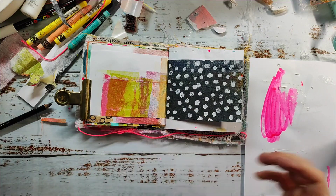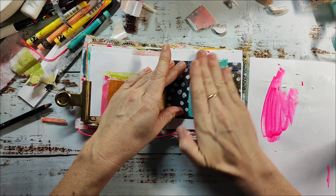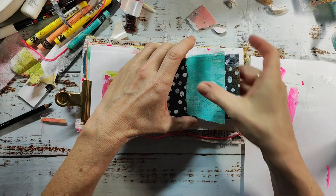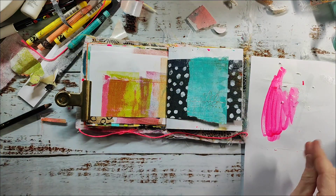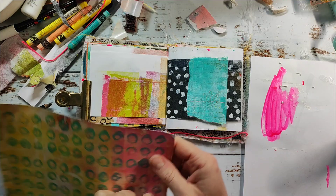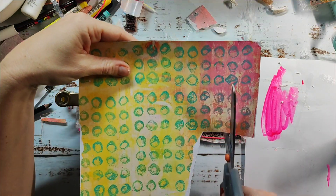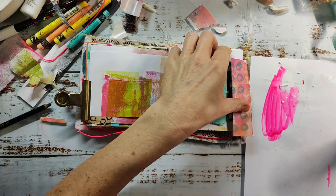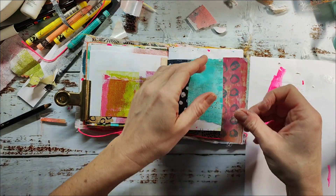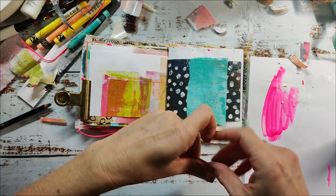The papers I'm using are mainly jelly prints on different kinds of papers. This one, for example, is a rice paper which is very thin and perfect for collage. I also have others like this one — it's a usual printer paper at around 120 gsm — but I prefer the thinner papers for collage.